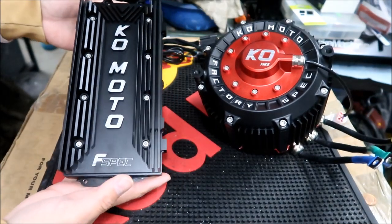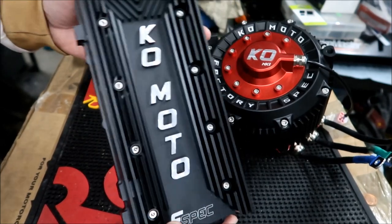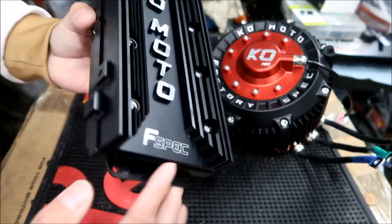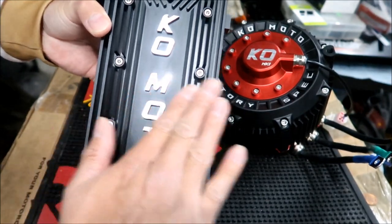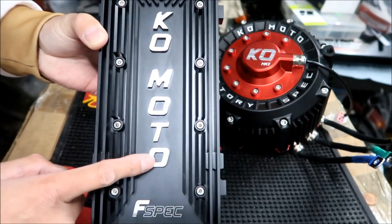That's the factory spec KO motor controller. I'm kind of worried it might be too big and my fender might hit it, because it's got these huge heat sinks on the side. I believe the Pro one has heat sinks that are a little bit lower. There is a little cutout, so I guess the fender can swoop around there.